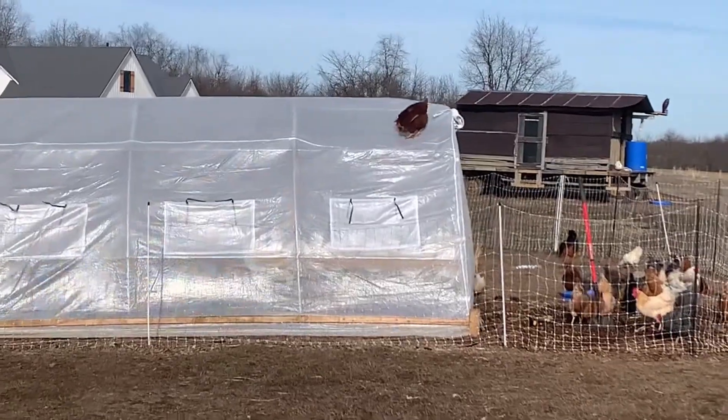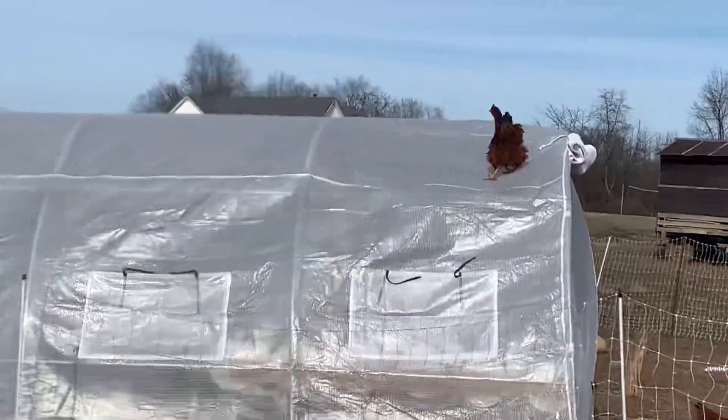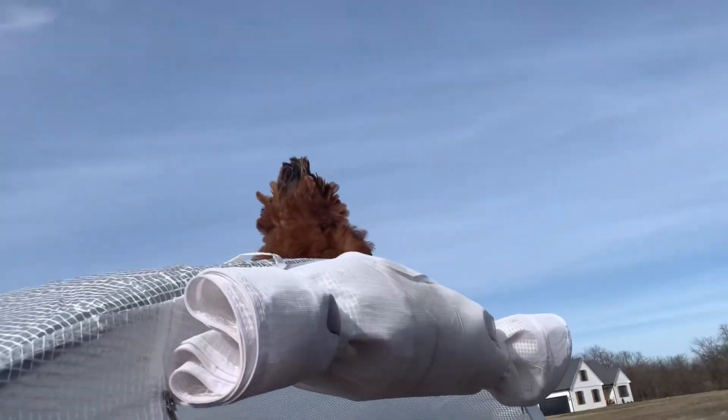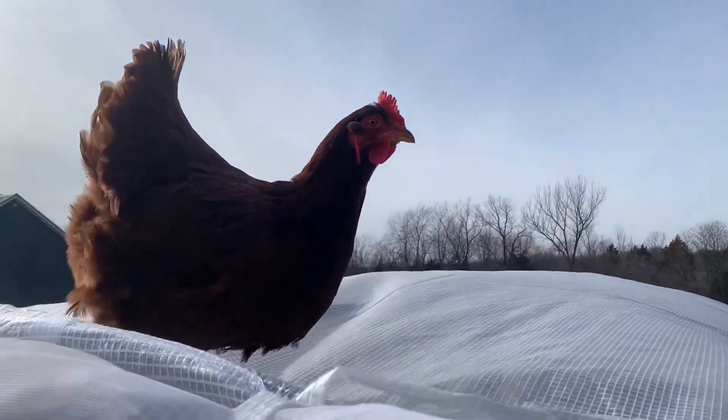What in the world we got going on here? Sheila, get your butt down from there. What are you doing? How'd you even get up there? Come on, girl. You're looking for a way down too, ain't you? Get your butt down from there.